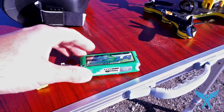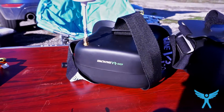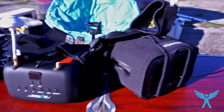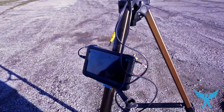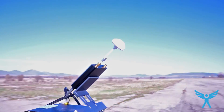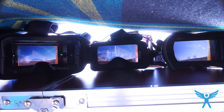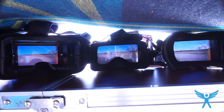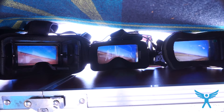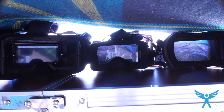Moving on to the field test — I'm going to use my Shuriken 180 for this. I have the VR007, the VRD2, and the Quantum V2 connected to my antenna tracker, though I'm not going to use the tracking function, it's just connected to the receiver. All receivers have the same antenna mounted. The monitor on the left is the Quantum, which appears defective — it had the worst reception, as if there's no antenna. The center one is the VRD2, and the one on the right is the VR007.